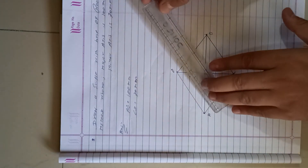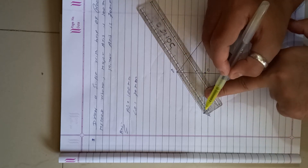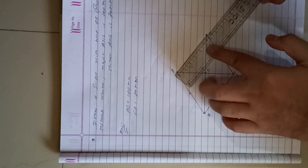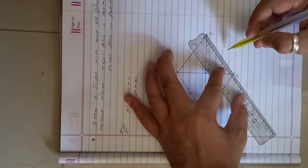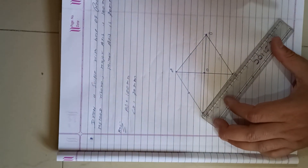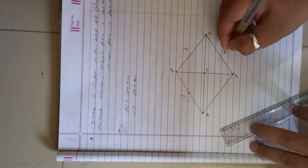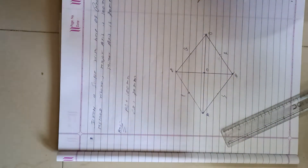Next, take the midpoints of AC, CD, BD, and AD. Label these midpoints as P, Q, R, and S respectively.